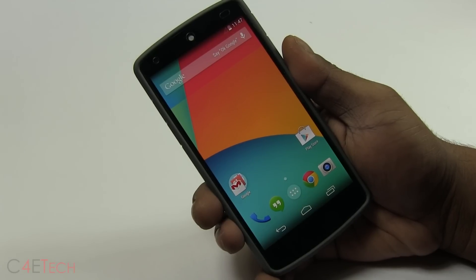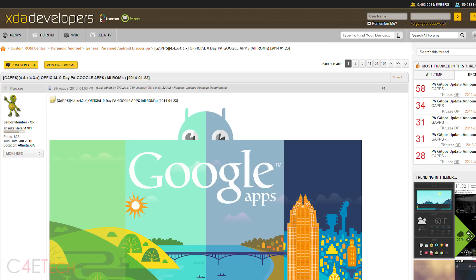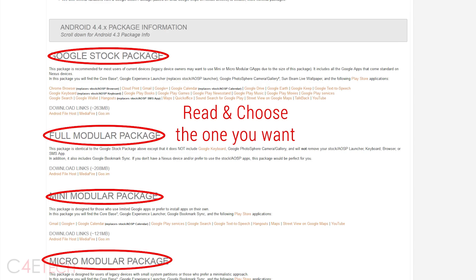Once you've done all that, click on link one from the download section in the description — that will take you to this page. Download the latest version of OmniROM and transfer it to your internal storage. Clicking on link two will take you to this thread. The current build of OmniROM is based on KitKat, so download the latest gapps file corresponding to KitKat.